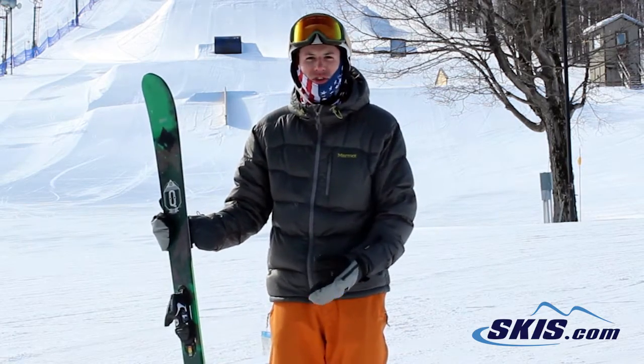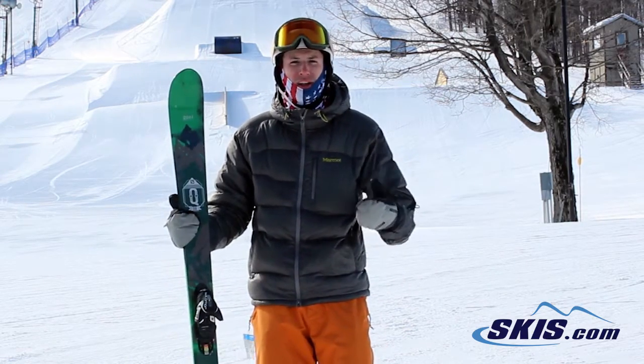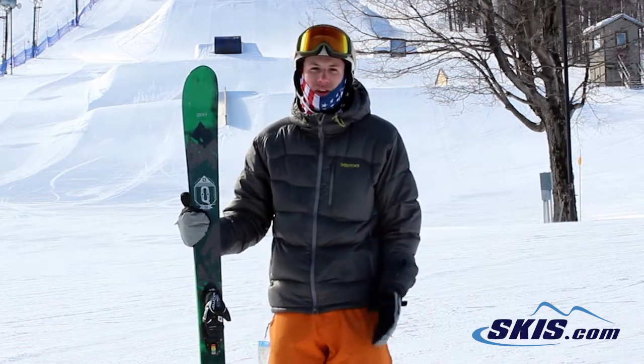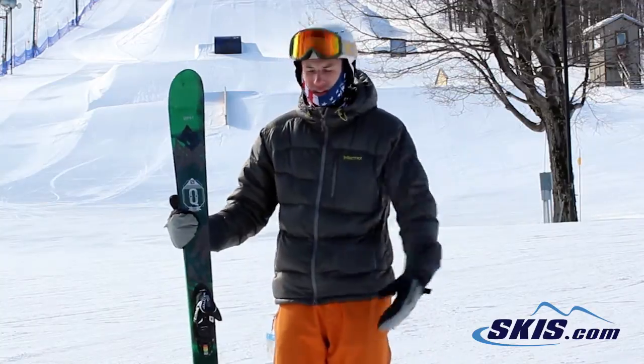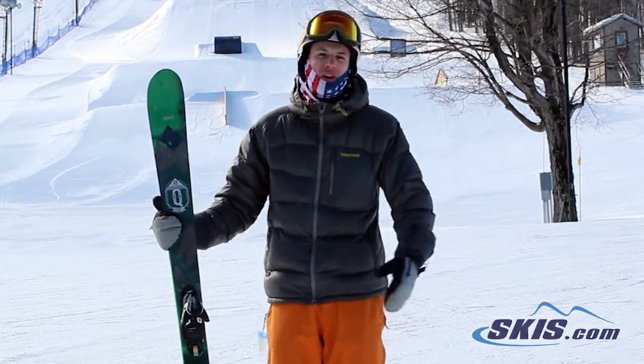But it's got a nice sidewall under your foot so it grabs really well and it skis great on hard snow. And even if you got into some crud and some softer snow you're going to like it as well. Salomon Q90, I give it 4 out of 5 stars.